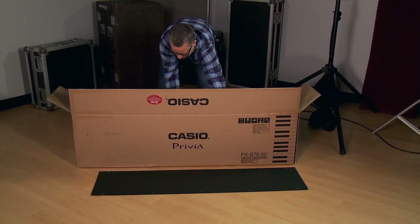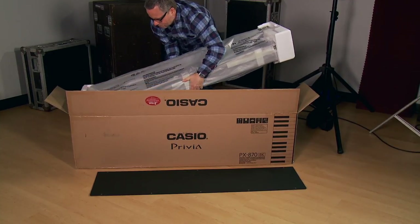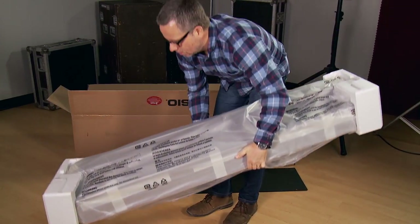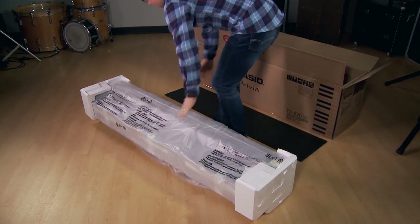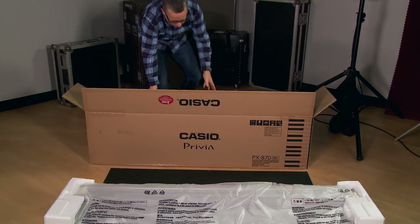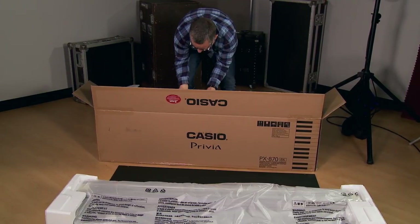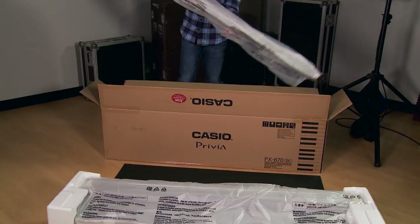Next, lift out the piano section. It's not extremely heavy, but you may want to ask a partner to help you with this. Next, remove the triple pedal section.